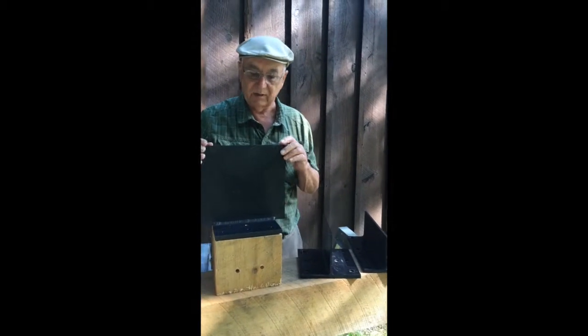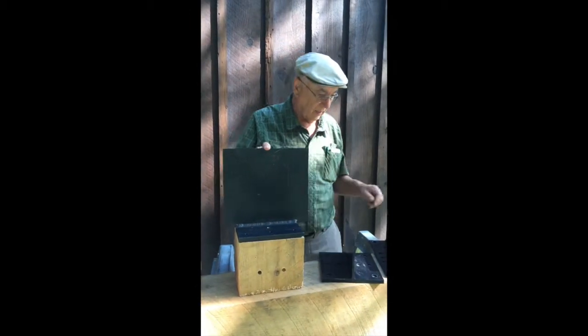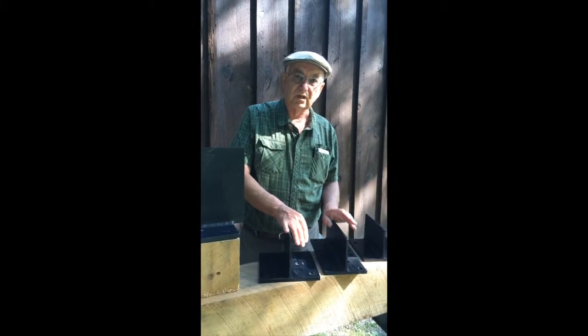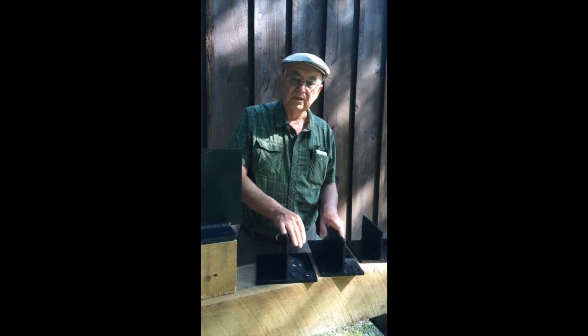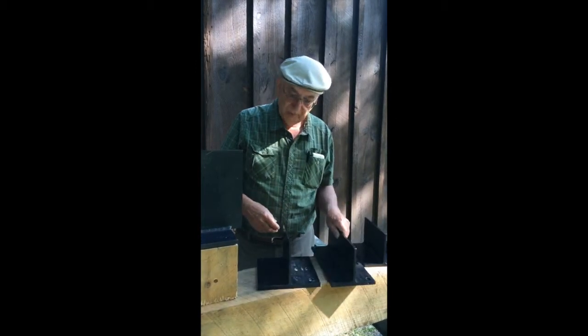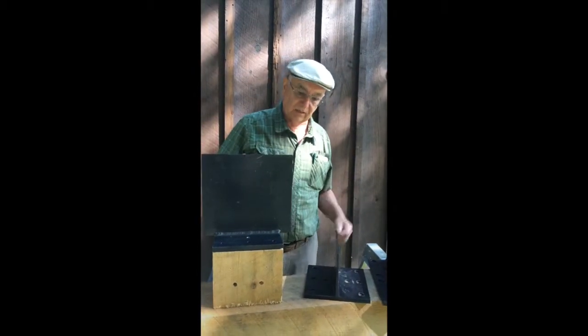Sometimes with long timbers you just can't get them long enough, and you have to splice — so this takes care of that. These are made of 6061 structural aluminum. They're all engineer approved and black anodized. Most people have no problem with the fact that you see this little bit of black — it's a nice clean look.